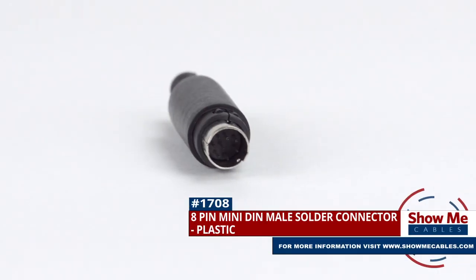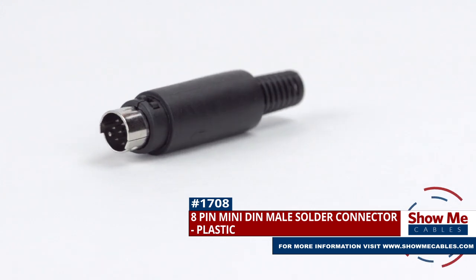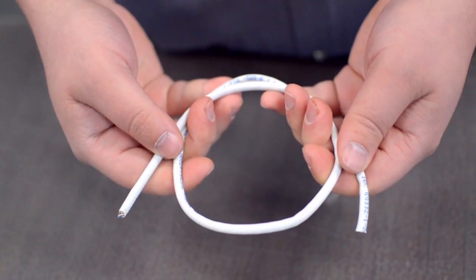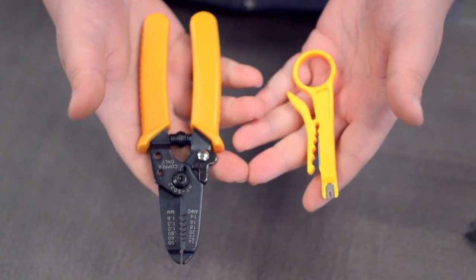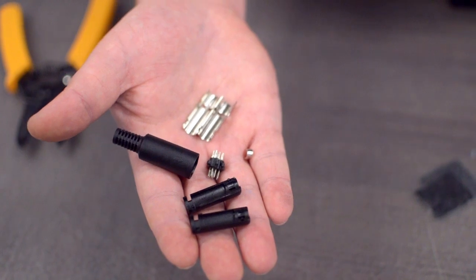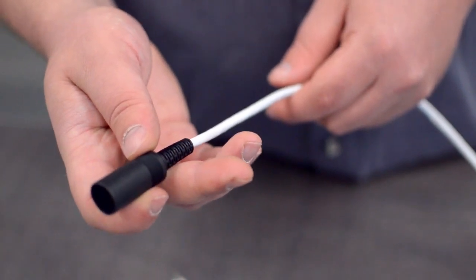This is the 8-pin Mini-DIN male solder connector. To install, you will need the following items: low voltage cable, wire strippers, solder and soldering iron, and the DIN connector. Start by inserting the plastic boot over the jacket.